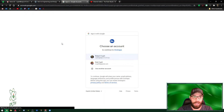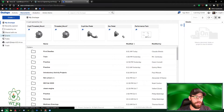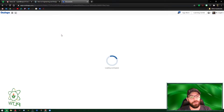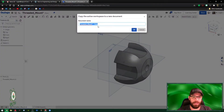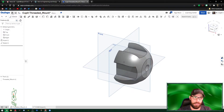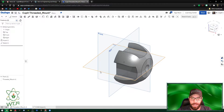First, sign in at aaps.onshape.com. Once you're in, go to Teams, then All Company Users, and find 'Threaded Mount.' Yours will say view only or copy only, so go to the stack and select Copy Workspace. Give it your name — in my case, Cupid. Once it creates the new workspace you can start editing. Make sure you're in millimeters.